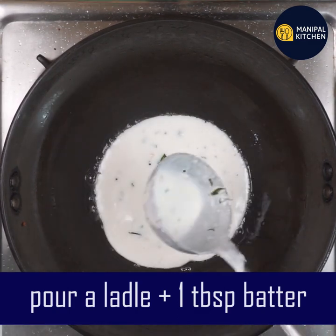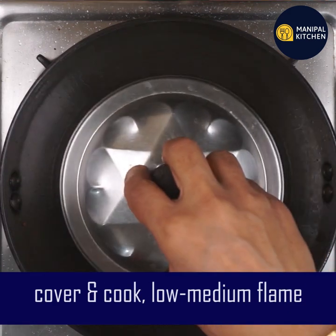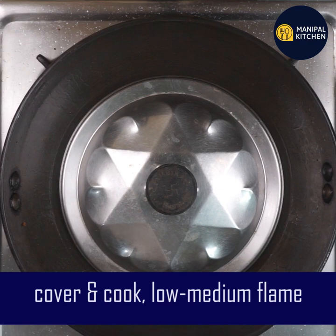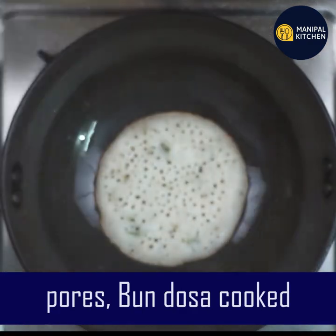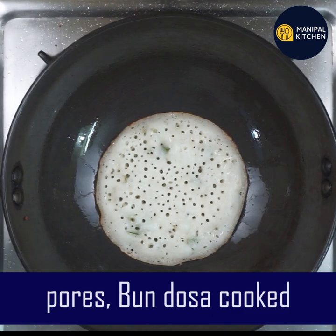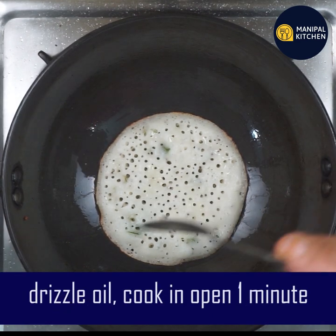Just to level it out. If you want to touch it, it's not a big thing — it's soft and fluffy. If you want to cook it open, let's cook for one minute with a drizzle.